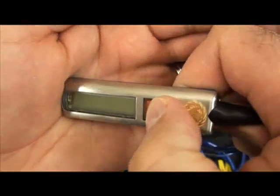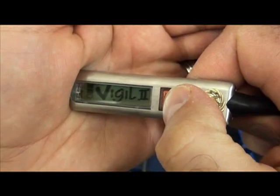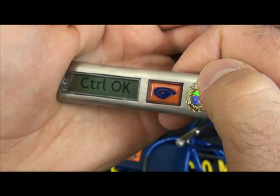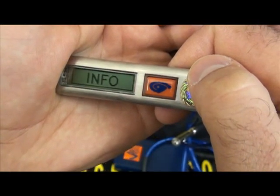To turn the unit on, press the button. Every time it flashes, press the button again. It goes through the setup process checking the systems, and the menu items of setup, info, and config will appear.